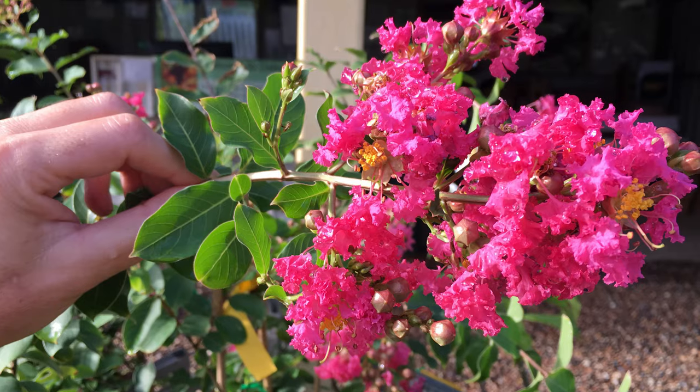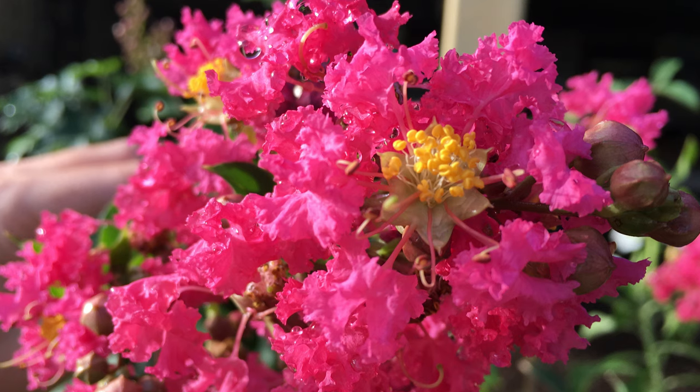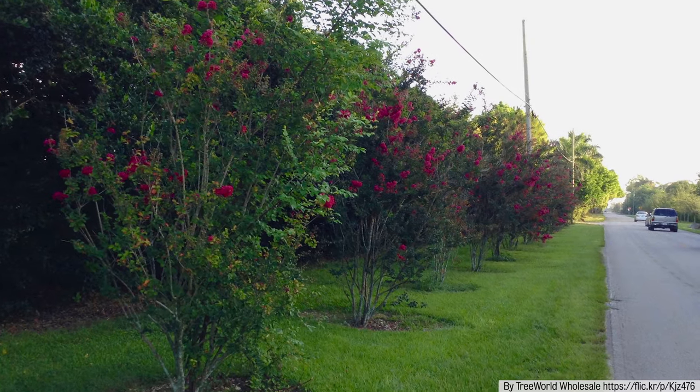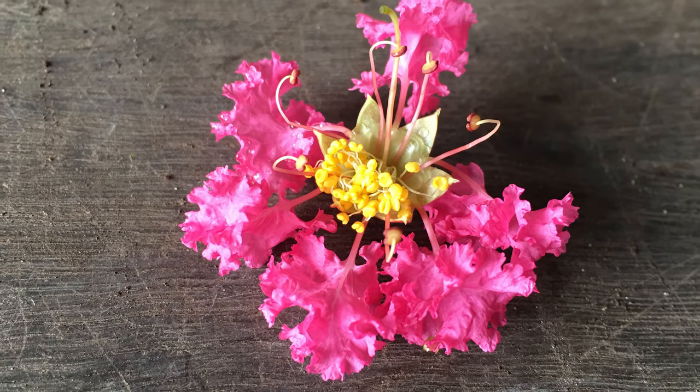They're not a big tree — they grow about two to five meters — and they're perfect for a really wide range of climates. You can grow them down into temperate regions and they do beautifully here in the subtropics. They're a common street tree, fantastic for backyards, and a really lovely plant if you like eye-catching flowers and beautiful ornamental bark. You can't go wrong with a crepe myrtle.